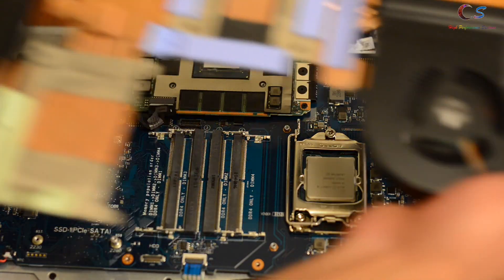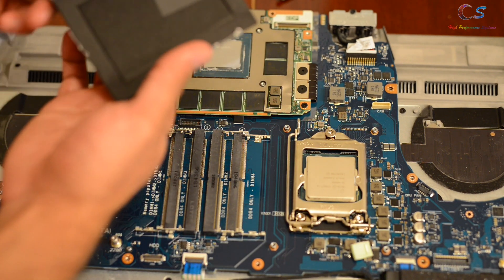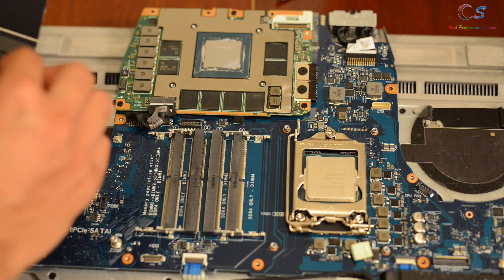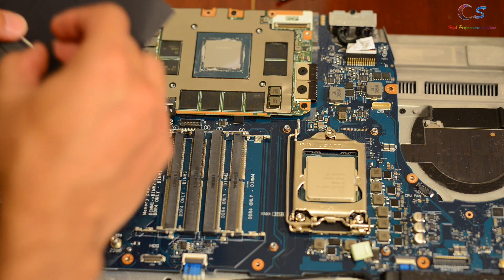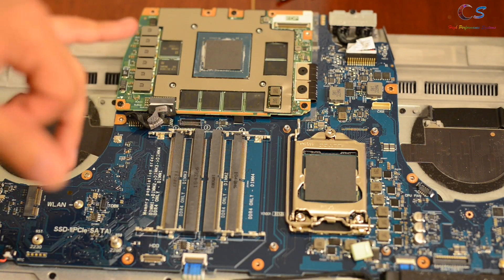The heat sink is clean. This is where we're going to apply the new thermal paste — I'm going to use Thermo Grizzly Carbonaut because I wanted to try out this product. I'll have a separate video on this so you can watch that to see the performance. For this, all you have to do is apply it onto the GPU die and CPU die, but you can also use regular thermal paste if you want.